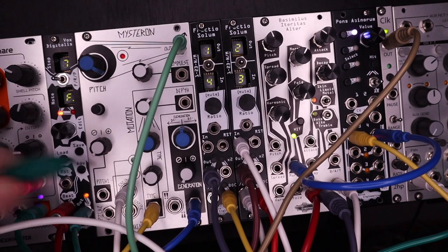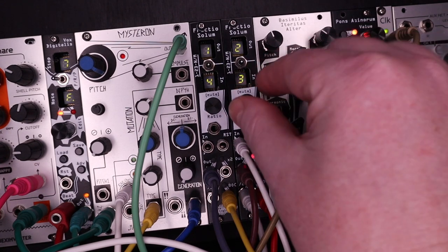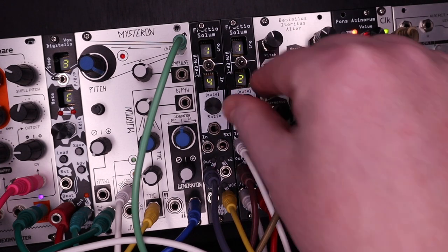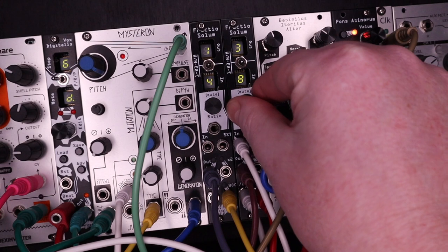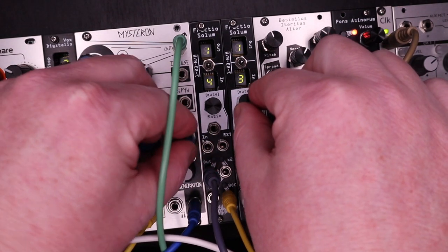Let's end on this little jam. I'm Patrick O'Brien, and thanks for watching. Visit Noise Engineering and sign up for our newsletter at noiseengineering.us.